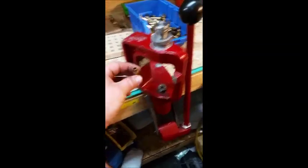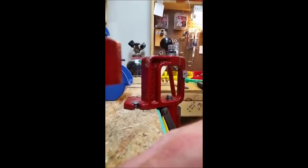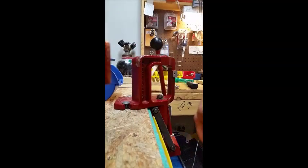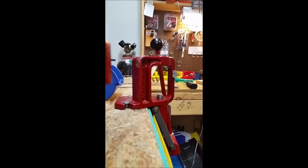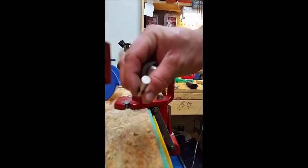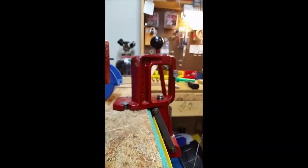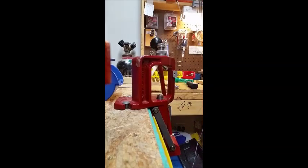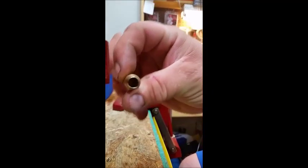A quick chamfer and deburr, and then I use my Sinclair expander die with an E27 expanding mandrel and run it through the die. Then I chamfer and deburr it again, and now it's ready for neck turning.